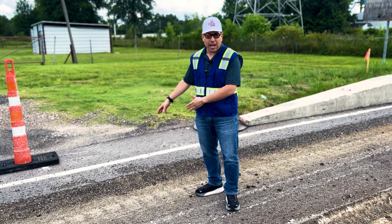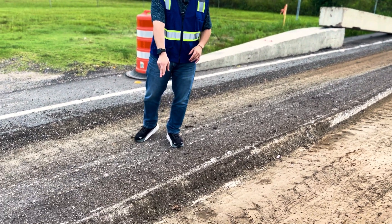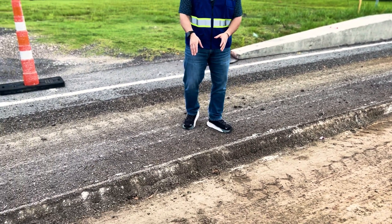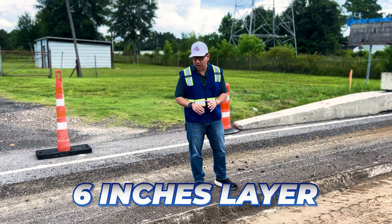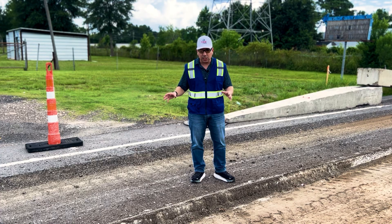If you look down here you'll see another layer. This is where they've actually milled another six inches, so now you have a total of six and four — that's ten inches between two layers of asphalt milling.